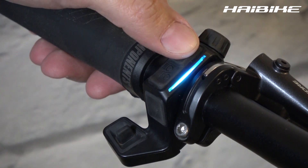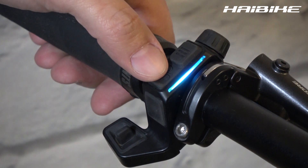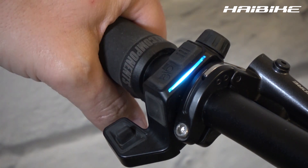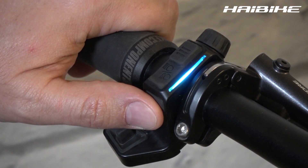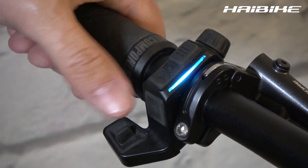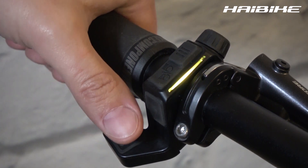Right below is your menu button. Below that is the light button. And again below that is your walking assist button. And finally you have your mode switch — by flipping left and right you flip through the different modes of your bike.